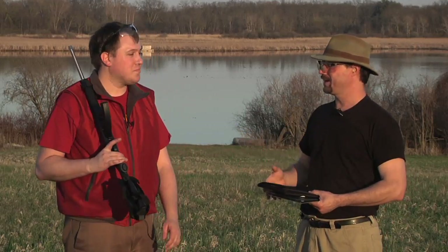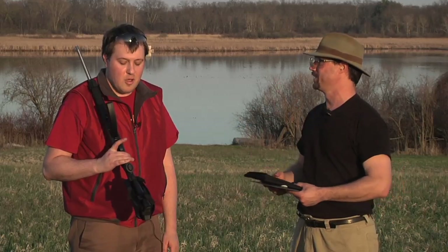Hi there, I'm Ben. I'm Josh from Brown Dog Gadgets. Josh, we're out in the middle of nowhere and I see you have a gun with you. What are we doing here today?